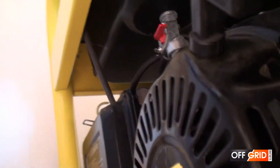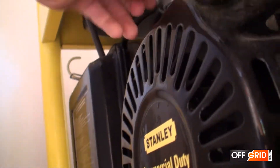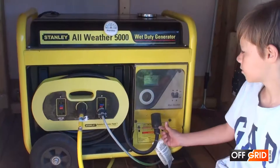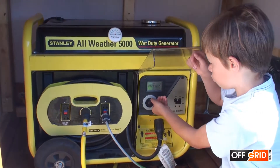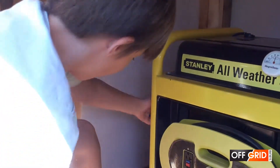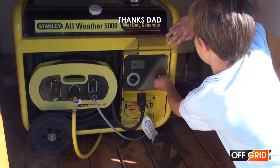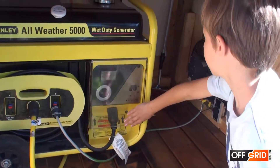Now let's start the generator. Pull out the choke for start-up, turn the fuel tap on, switch the engine on, and turn the power switch on so that the extraction fan works.